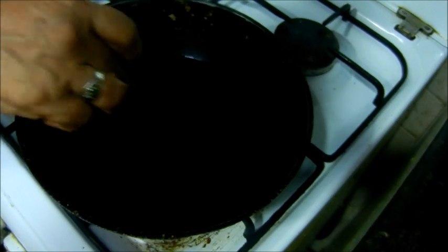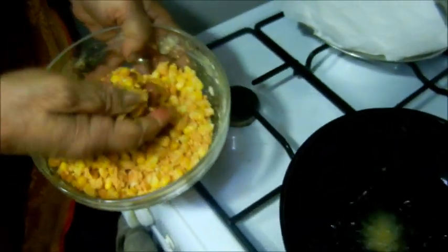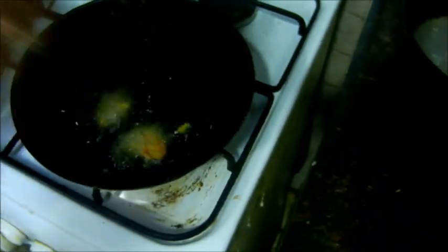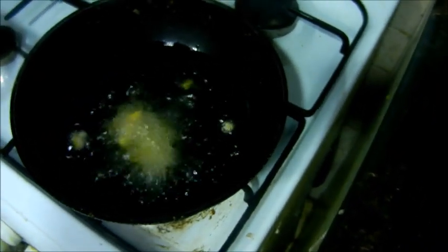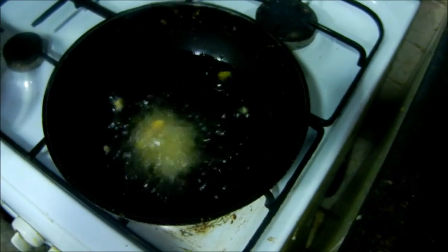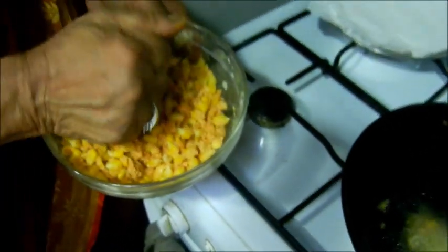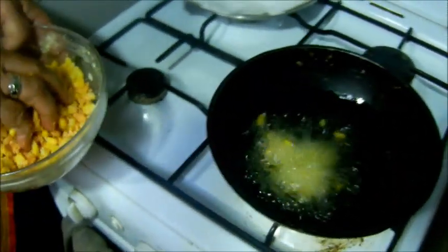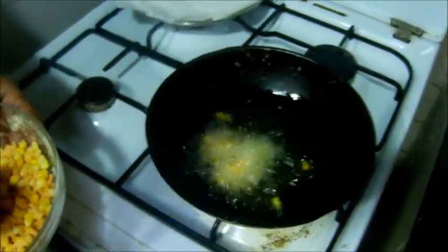We will fold the onion right now. I will put it on the pot. Can you put it on the pot? Are you ready to put it on the pot?